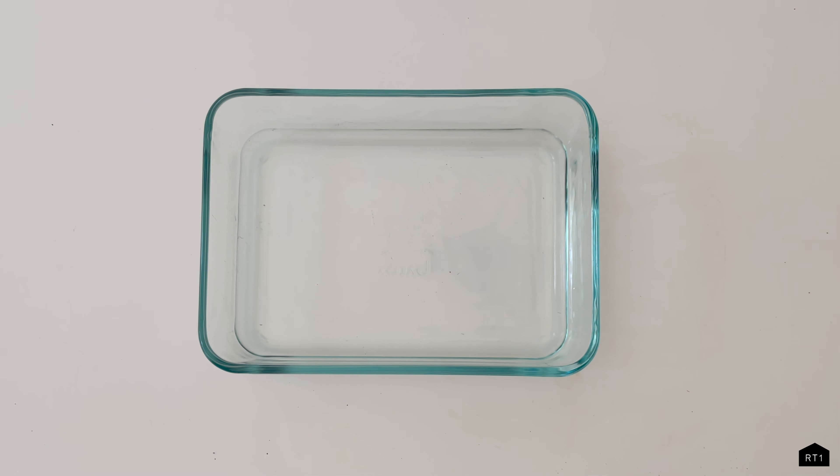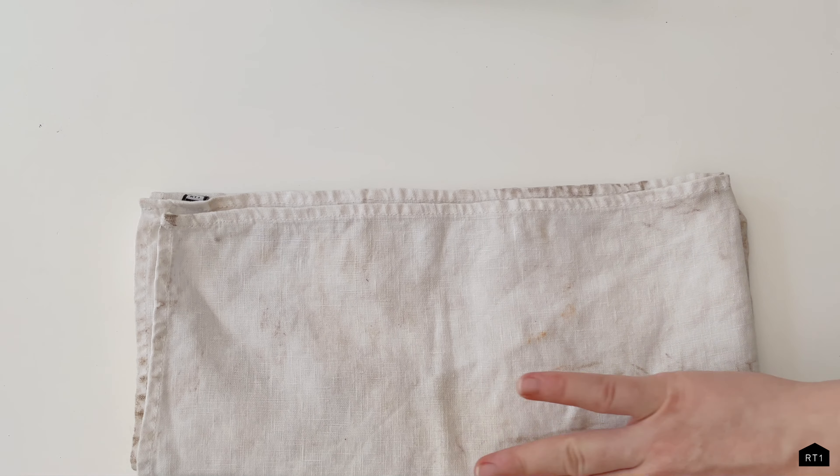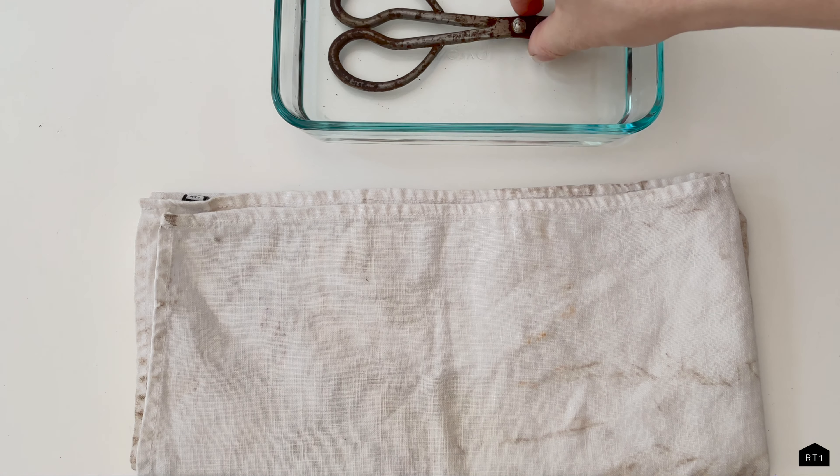Next, we are going to take our glass tray and add just white vinegar. This is a multi-purpose distilled vinegar used for cleaning.